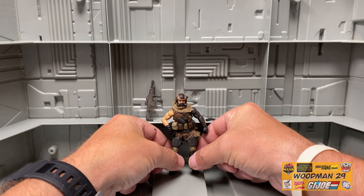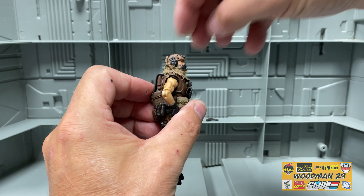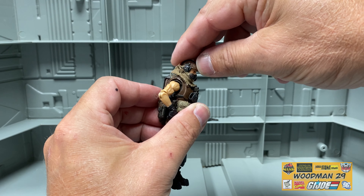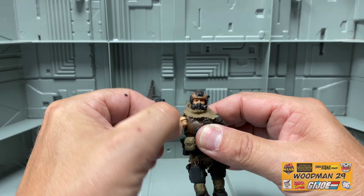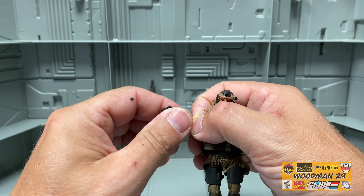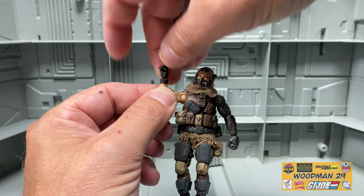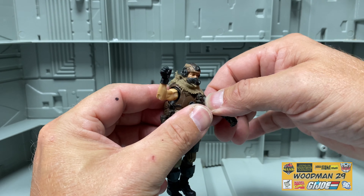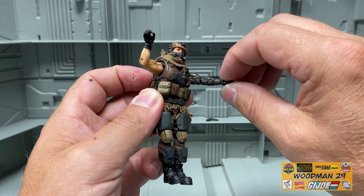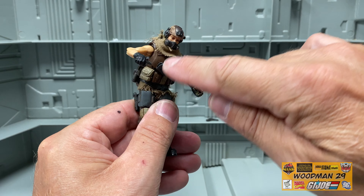It wouldn't be a review without taking a look at his articulation. His head moves left and right, up about that far, and down about that far — it's hindered a little bit because of his chest piece, and it's on a ball joint. He has 360-degree shoulder rotation, 90-degree bend at the elbow, and also elbow rotation. His left hand moves in this direction and his right hand moves in the opposite direction, so he can get a better grip on his gun. It does have a waist swivel and also an ab crunch, though it is hindered by this gear.